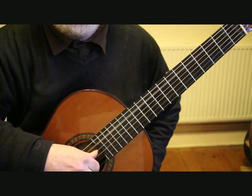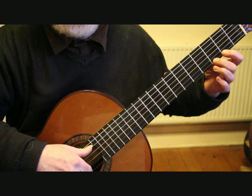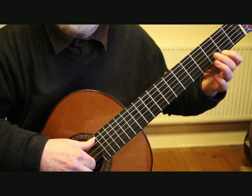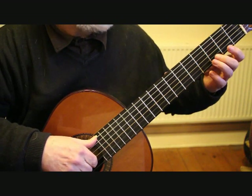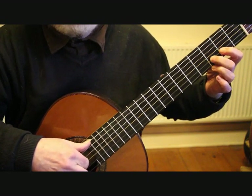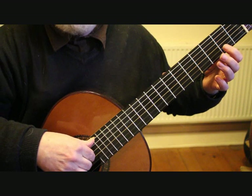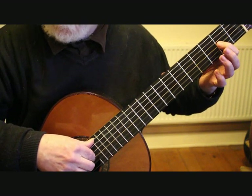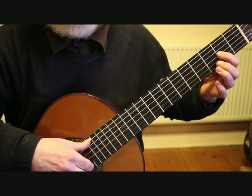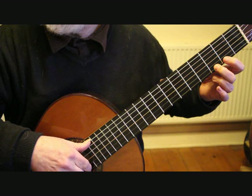We're starting with the open fifth string on to the third fret first string, giving us G natural, which we play and slur off to the second fret F sharp, E open — that's the first string open — D at the third fret second string, C sharp at the second fret, B open, onto the third string with the first finger.